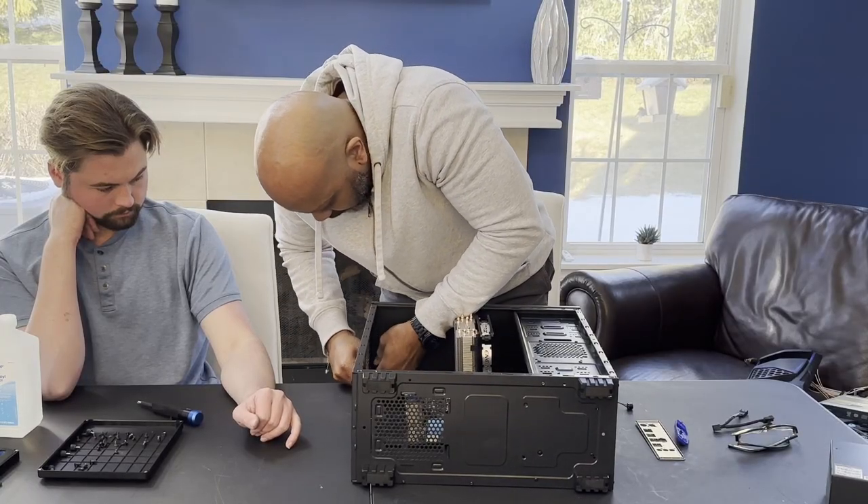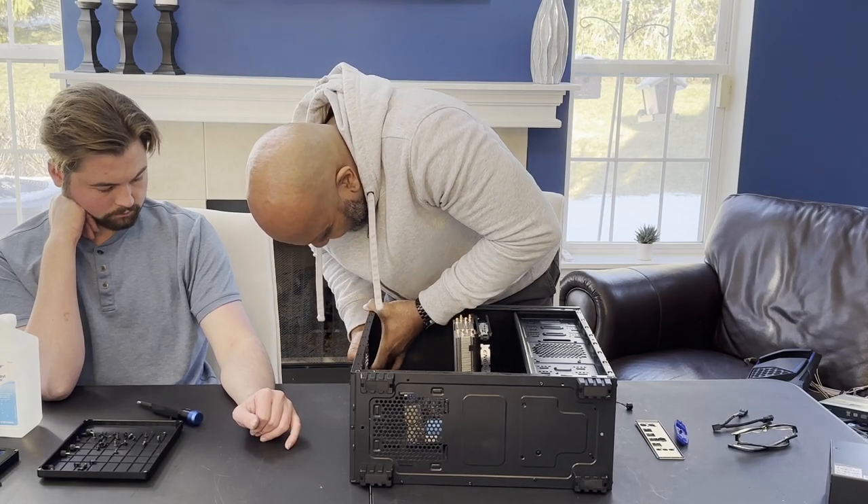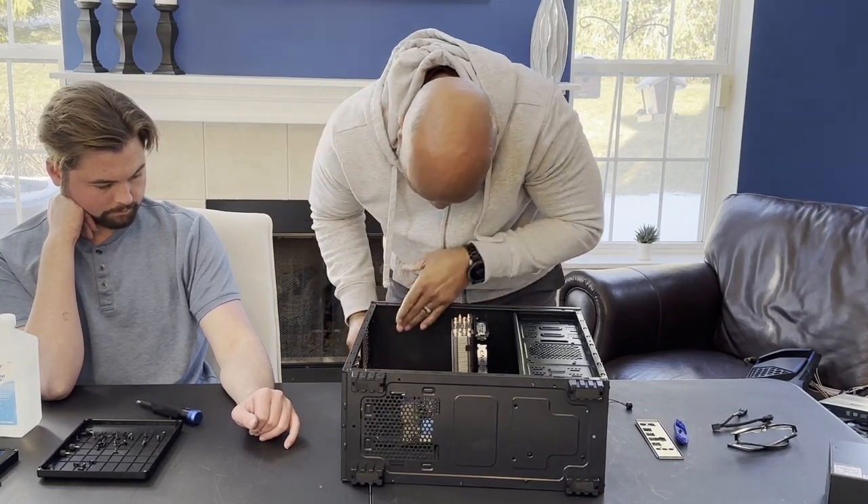Hold on — it's either the top or the bottom, it's either one of the ends. There you go, stop. Voila!